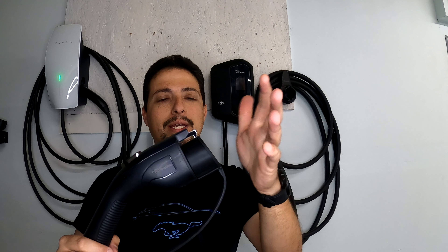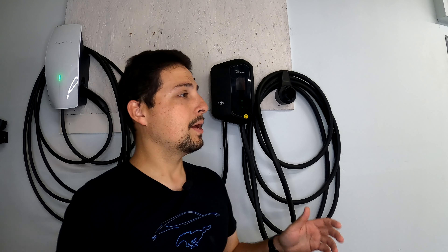Looking at the connector again — we're going to get this plugged into a vehicle shortly and put it through our typical three-hour test.